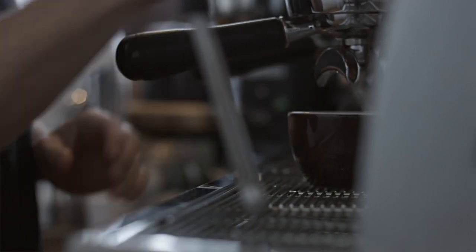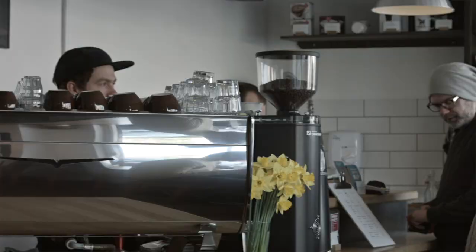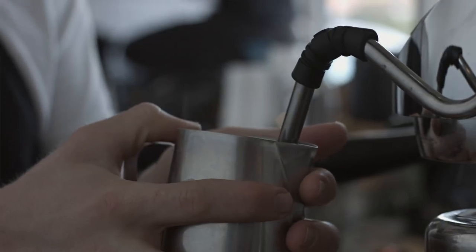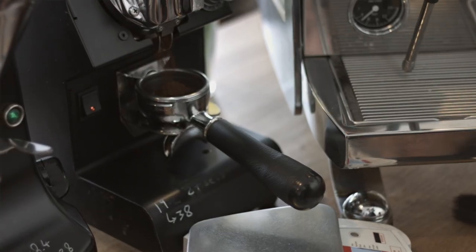We were already using machinery that was meant to be technologically advanced and we were having issues. Since 2012 we've been weighing espresso in and out with frustrating results, relying on inconsistent scales like this because there were no other options. Shifts would be messy, just hard to use, they're sloppy, they're not accurate.